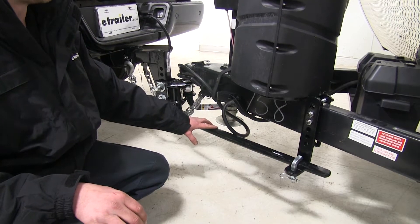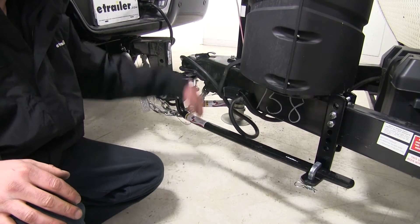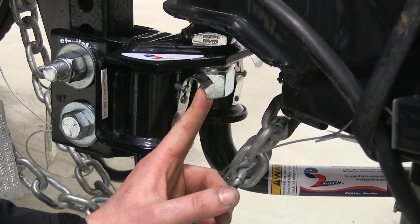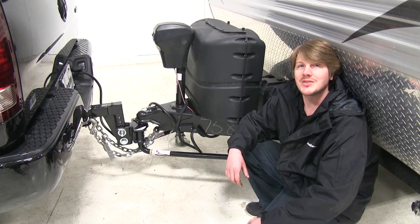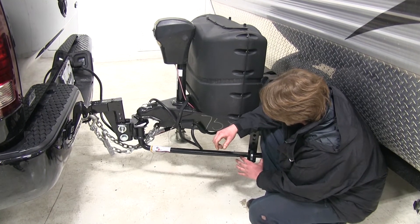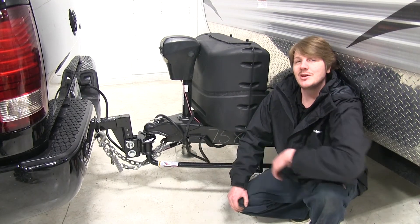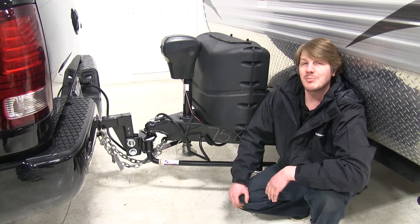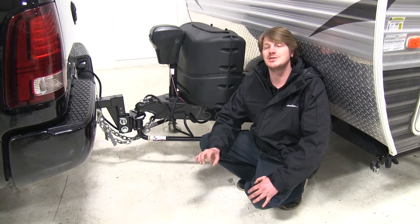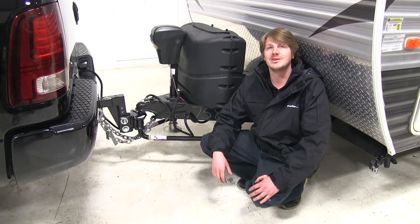One of the best parts of this weight distribution system is how easy it is to install, as well as take off when you don't have your trailer hooked up. When you're done hauling, after you've lowered down your jack and disconnected your coupler, all you do is pull this pin and your arms will drop out for storage. There's no unwanted play like in a chain style system — the friction material keeps it nice and sturdy and also gives us that anti-sway. Unlike other systems that have a separate sway control arm, you don't have to worry about anything when you're backing up. And if you don't want to modify the frame of your trailer, there's no drilling required — it just clamps right on and all the hardware you need comes included.